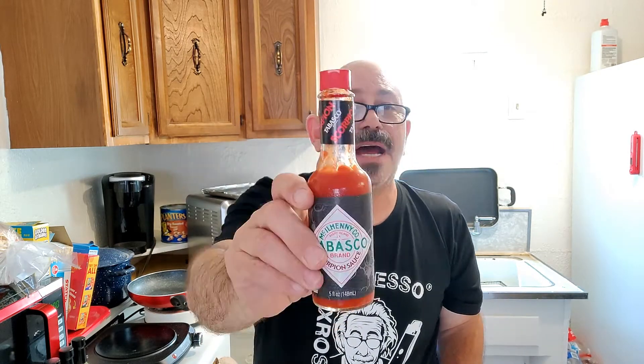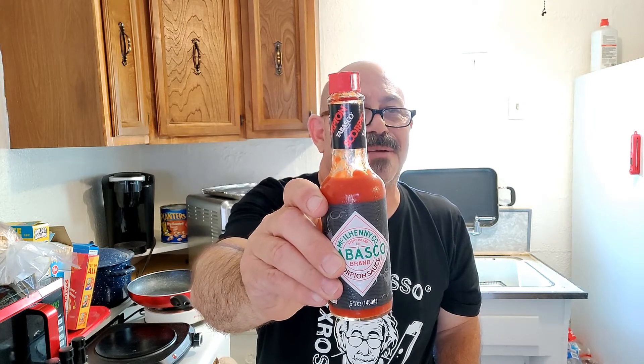Hey there ladies and gentlemen, The Food Experience is back and today I've got something a little bit different planned. I'm going to make my own marinade and then make some nice hot and spicy wings. What I'm going to need for this is some chicken wings, barbecue sauce, salt, smoked paprika, cayenne pepper, chili powder, ground cumin, garlic powder, and some Tabasco Scorpion Sauce to heat it up a little bit.